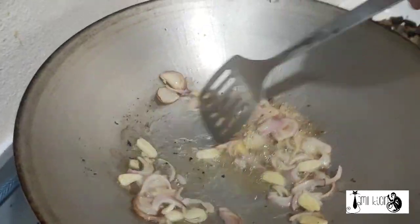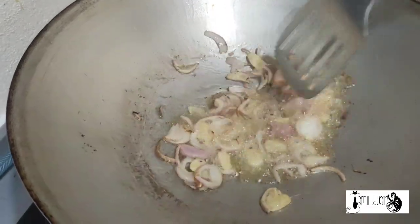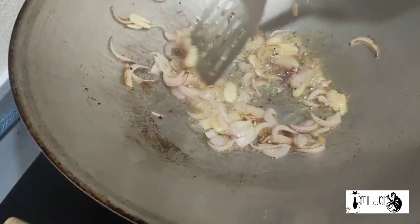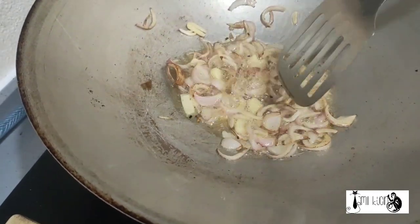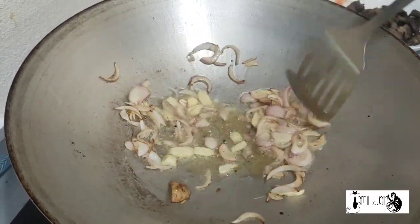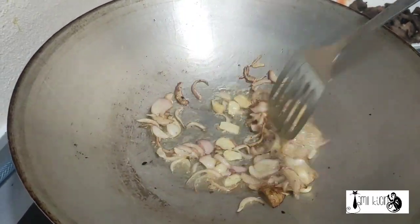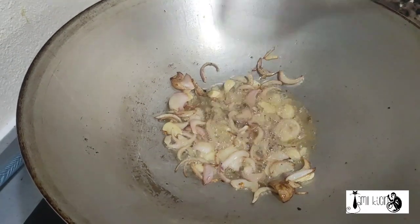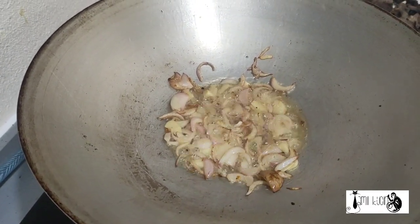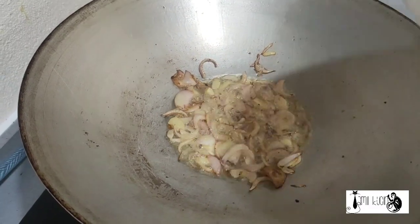We are going to cook a black pepper beef vegetable. And then we put a beef.